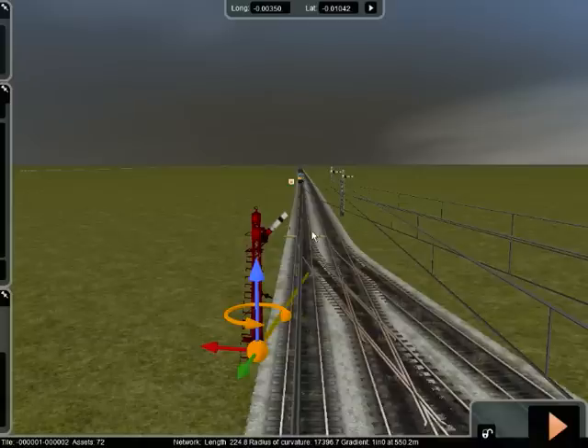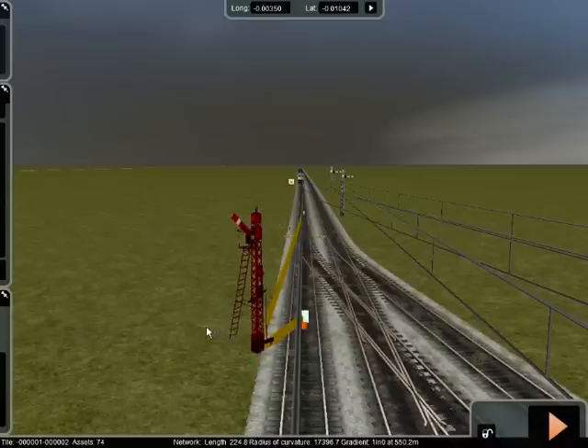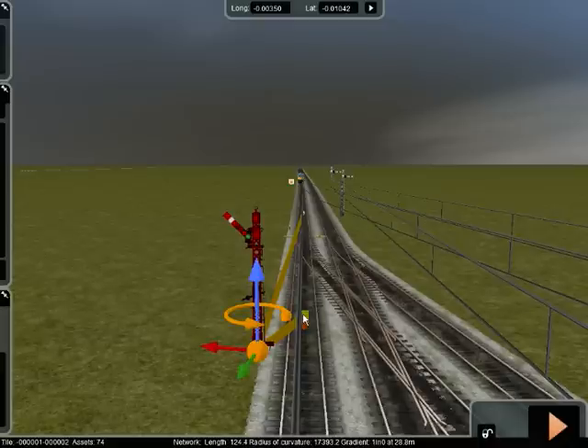You place the first marker by the signal itself, the second one beyond the point where you want to change it to. Dead easy. You have to turn the signal round, obviously, to face the way you want it to face. And then you have to move the markers — hold your mouse over them, click on them, and they'll change direction.